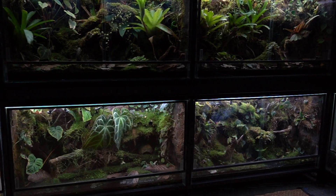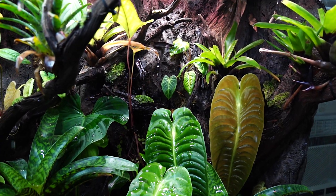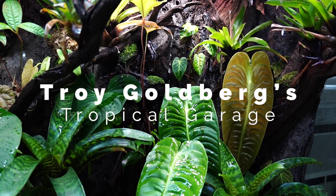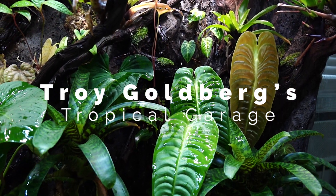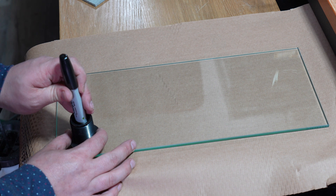Welcome back to the Tropical Garage. My name's Troy and today we've got a special tutorial going over my new and improved communal tadpole setup for Dendrobates and Phyllobates.